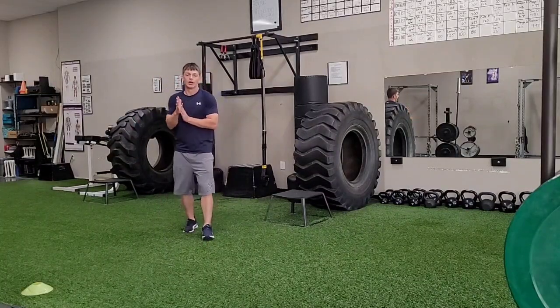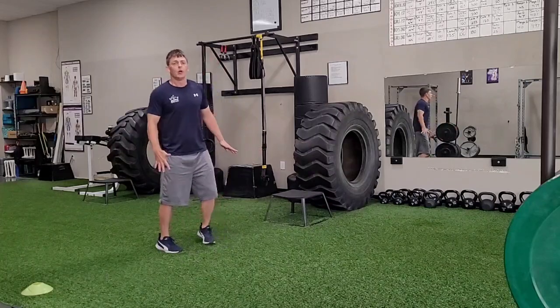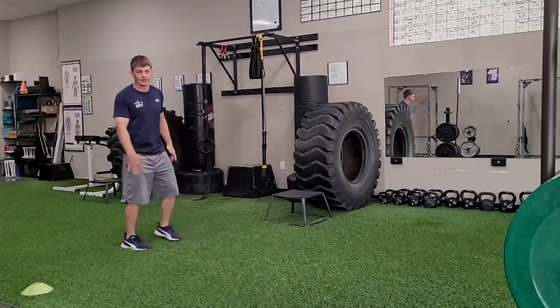Alternate leg bound. Alright, so here, once again, I'm going to be on the balls of my feet. Whenever I run, I always want to have my toes curled up and be on the balls of my feet, nice and light and springy here.